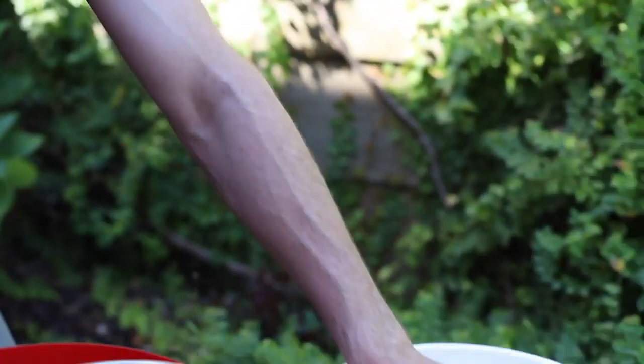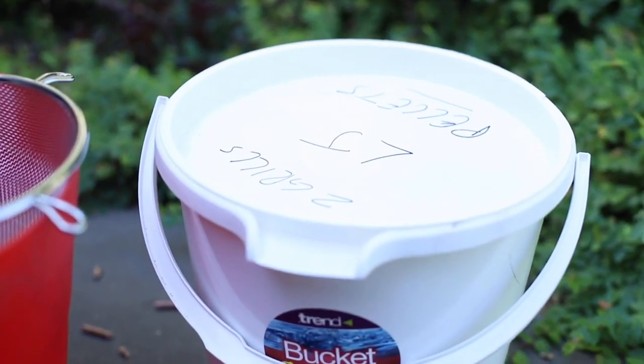And of course, with a bucket like this, keep it sealed, and that way you won't get any moisture in your pellets, which is the other key thing you need to be aware of. Cheers.